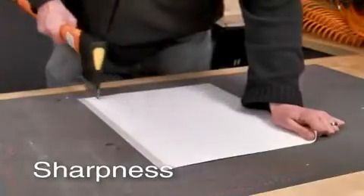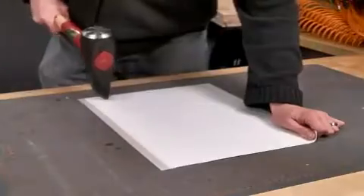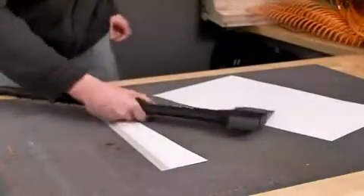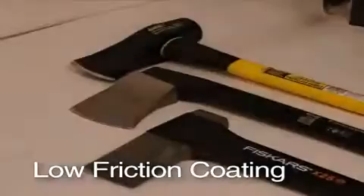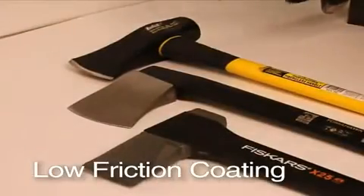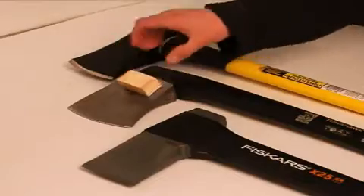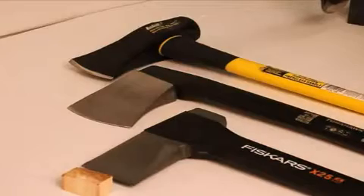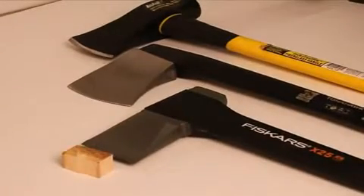An axe needs to cut, so it only makes sense to give it a cutting edge. Fiskars has a long heritage of making excellent cutting edges. We applied our unique grinding technology to our axes, making them extremely sharp. We use a special PTFE non-stick coating on our blades that makes them slippery so there is less resistance from the wood, which speeds up splitting and reduces the chance of getting stuck. Performance is improved by as much as 30% compared to uncoated or painted blades.